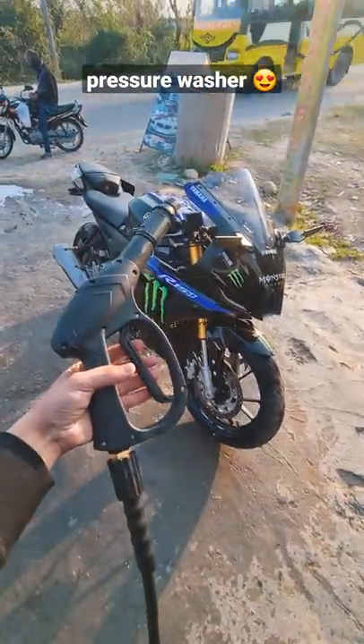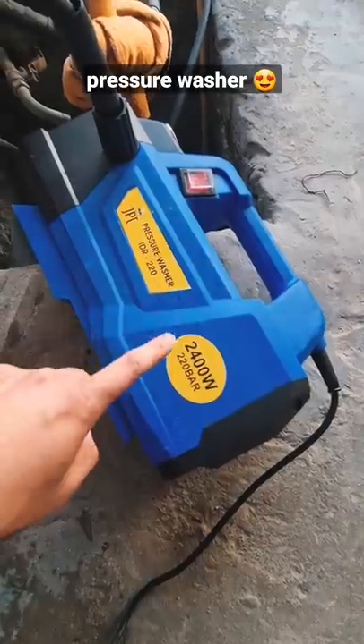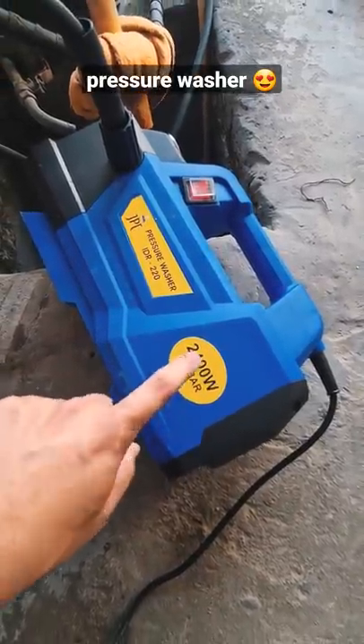Guys, which is the most powerful pump for the bike? This machine is 2400W with 220 bar pressure.